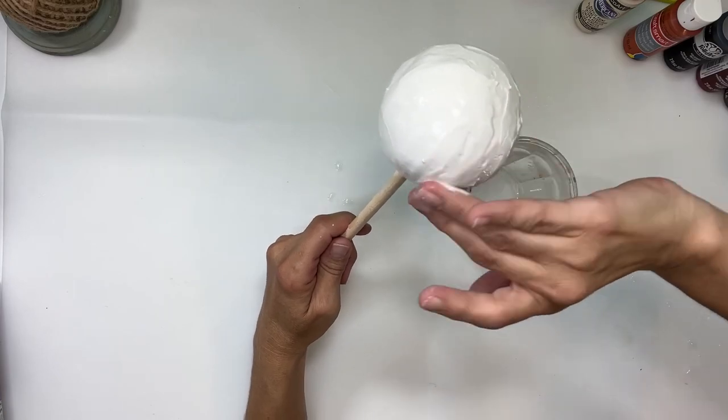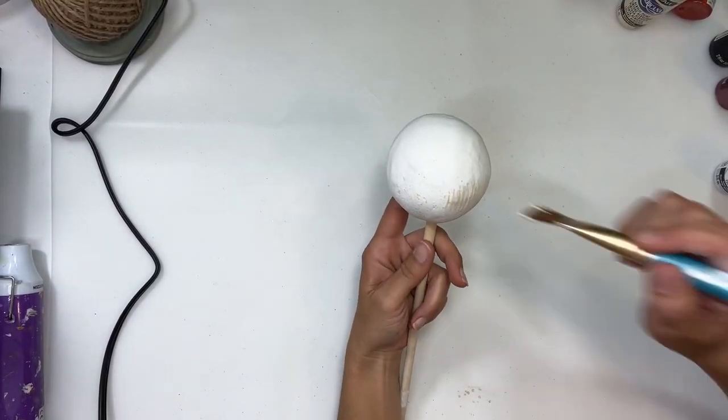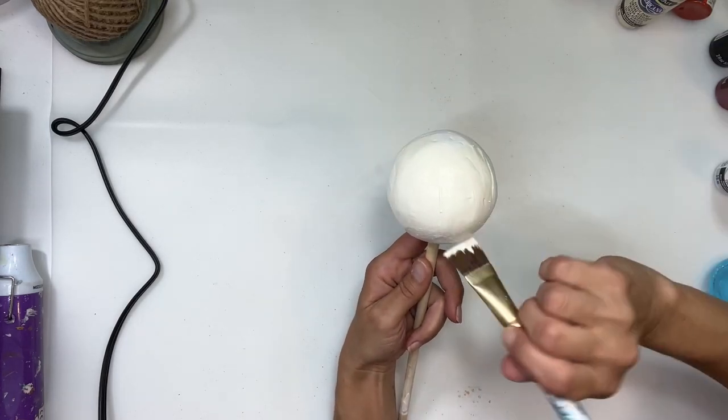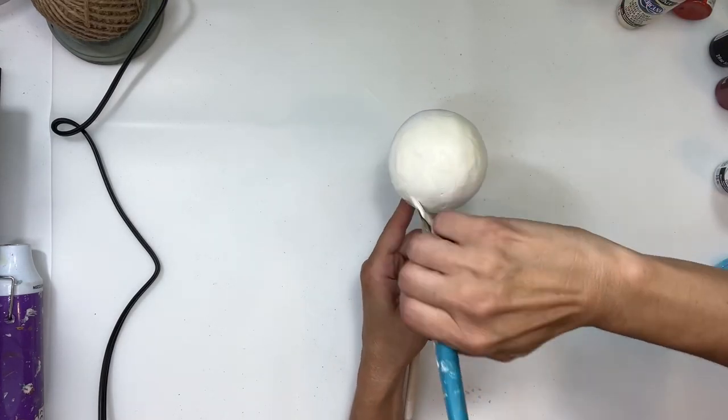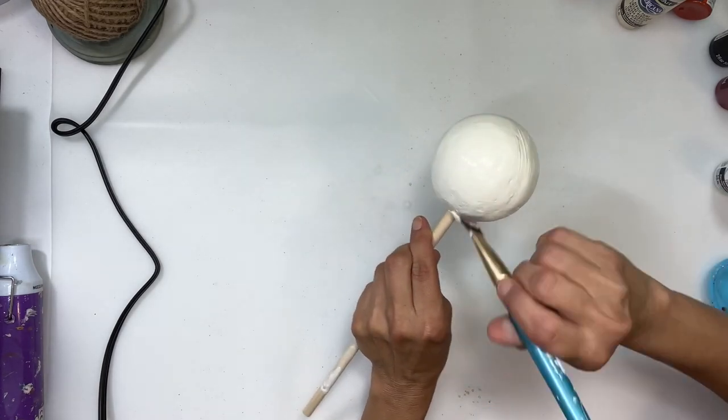Once you have the ball all smooth, I'm going to use the color buttermilk and paint the styrofoam ball right over the spackling. I gave it two coats.